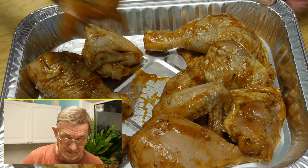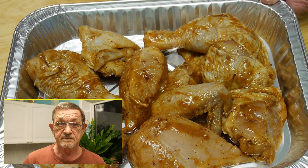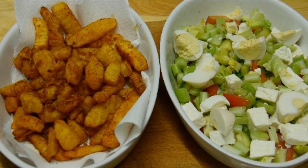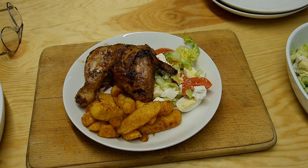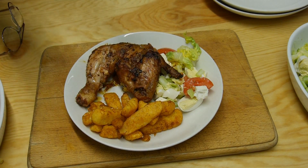So off they go to the oven. After cooking we end up with these delicious chicken portions, served up with delicious fries cooked in an air fryer — I'll leave a link above to another recipe — and also a lovely crispy salad. Now it's time for our taste test.